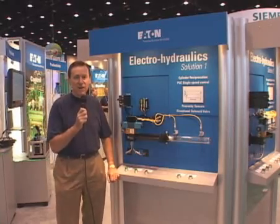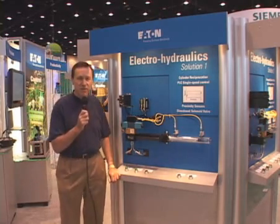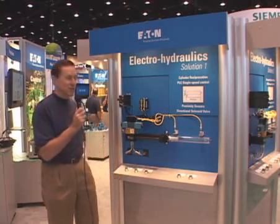Hello, welcome to Eaton Hydraulics here at IMTS 2008. My name is Bill Westman and I will introduce you to some of the solutions we feature here this year.